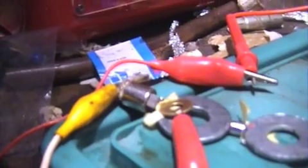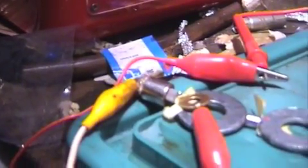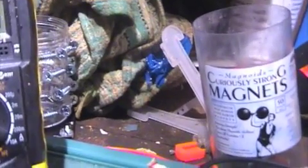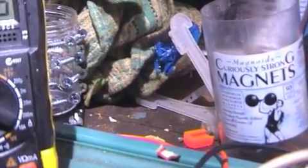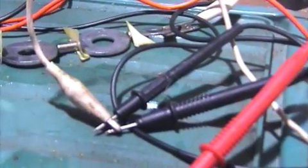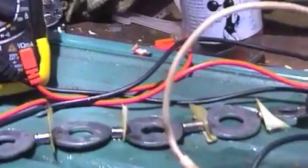Down here, that's the positive from the first metre, and then the negative is going over here. I've just got to get this focused properly, so we've got one negative probe here, and then we'll see this particular negative lead.